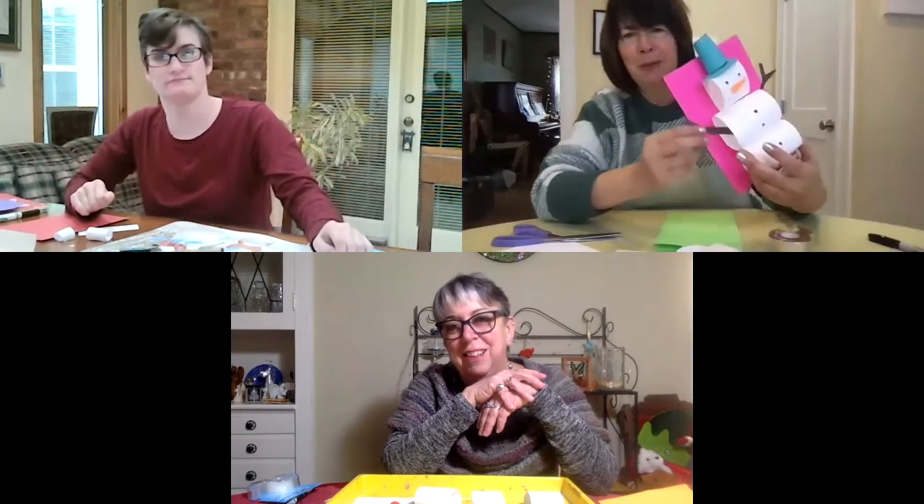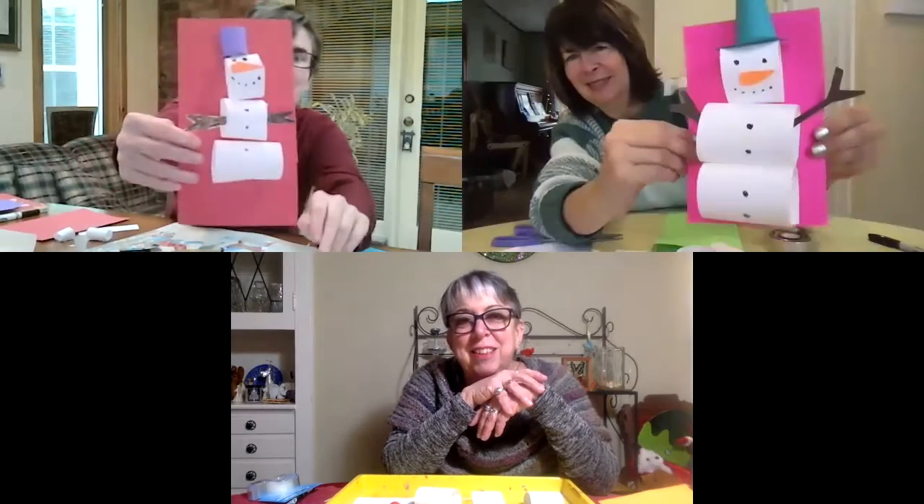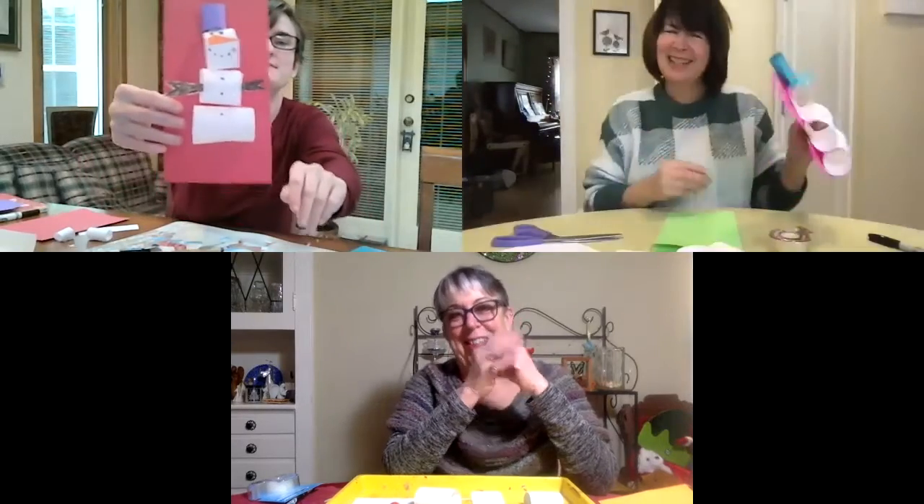Hi, I'm Gail from OurSpace. Hi, I'm Peggy from OurSpace, and welcome to another one of our craft videos. We have again with us our student intern. Hi, I'm Carlina. So what are we making today? Today we are making paper snow people. Oh nice, they look cute. Thank you.